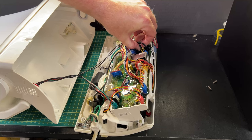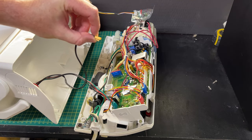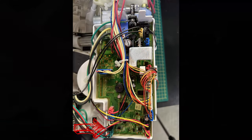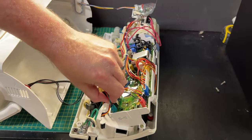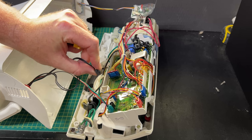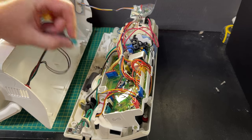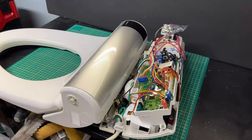We're simply going to press that little connector and pull it out. The black one's out - again push on that little connector - and green. So those wires are now separated.